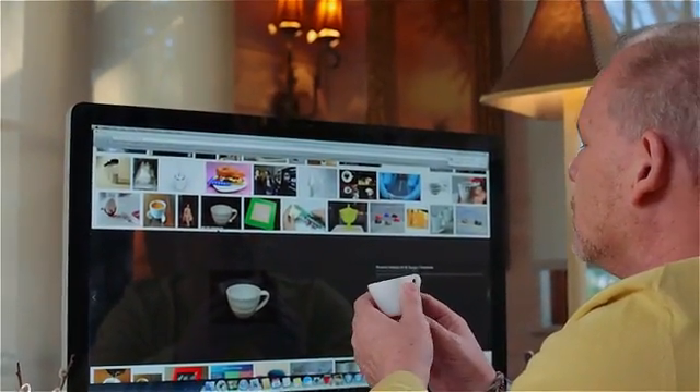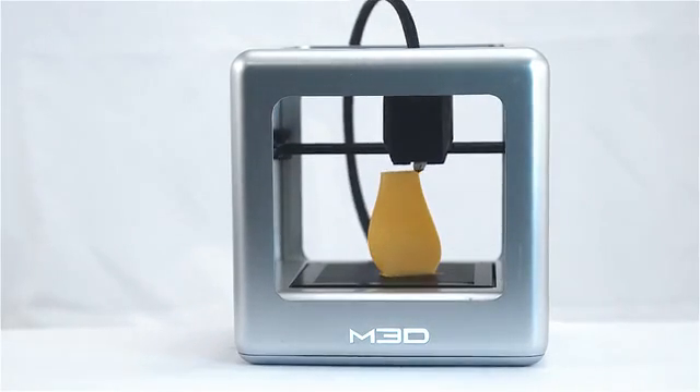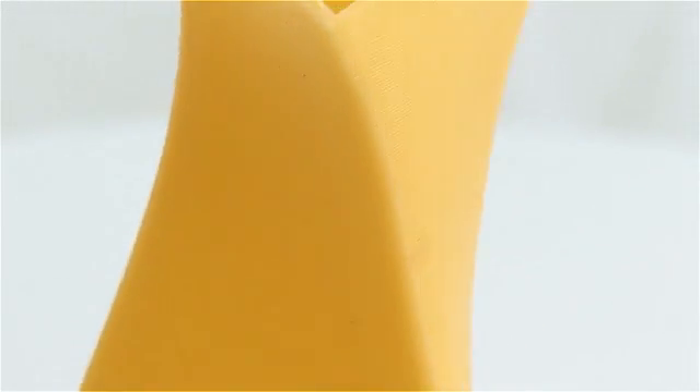The first time people see a 3D printer in motion, it's captivating. People are mesmerized by it and everybody wants to get involved. 3D printers are kind of like magic. One minute you have this box on your desk and the next minute you see an object appearing out of thin air.